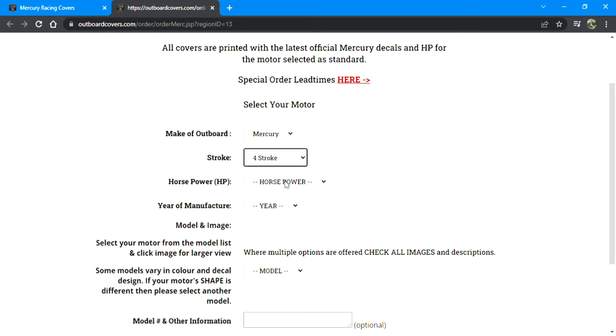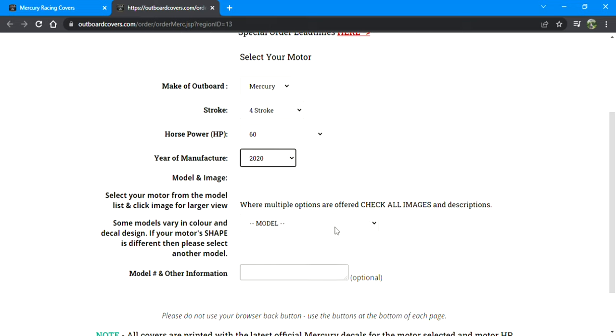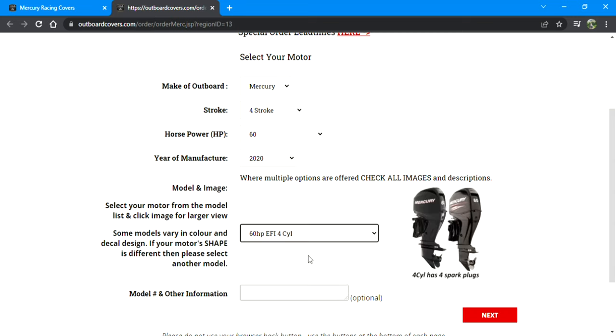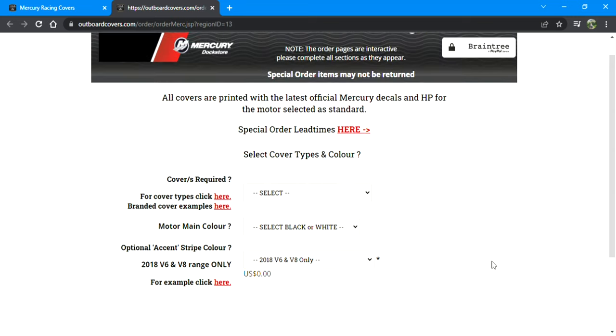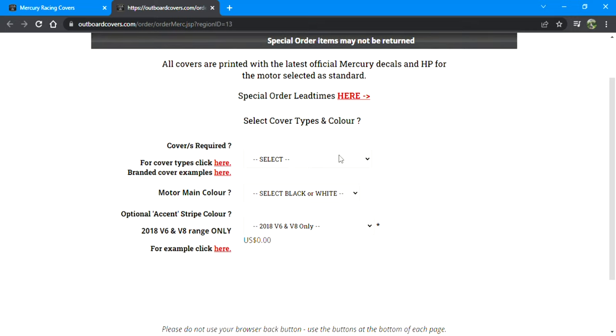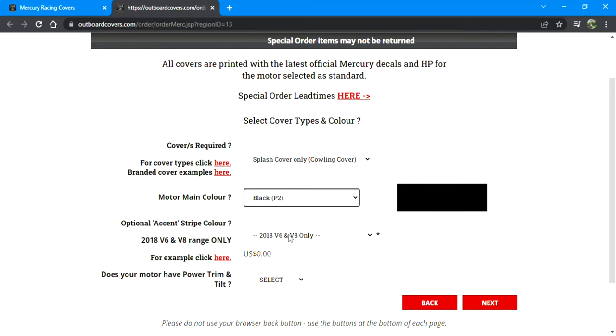Select your outboard — obviously mine is Mercury. Go ahead and select four stroke or two stroke, whatever you've got. I'm selecting based on my info: 60 horsepower, 2020, standard 60 four stroke. For covers required, go to Splash Cover Only — that's the type I have. Motor main color is black P2 or white, whatever you've got.